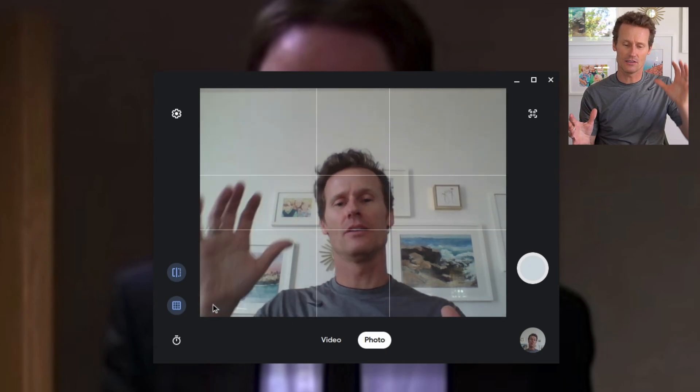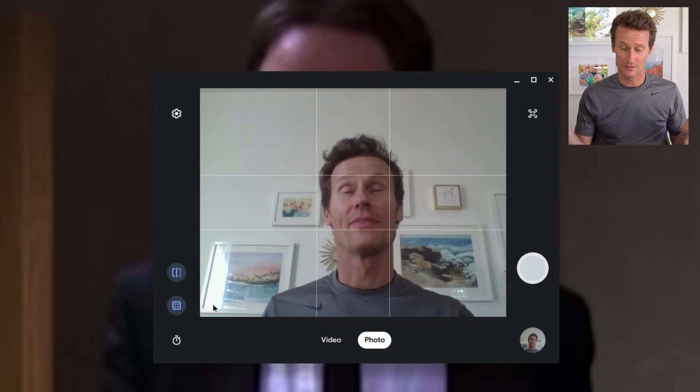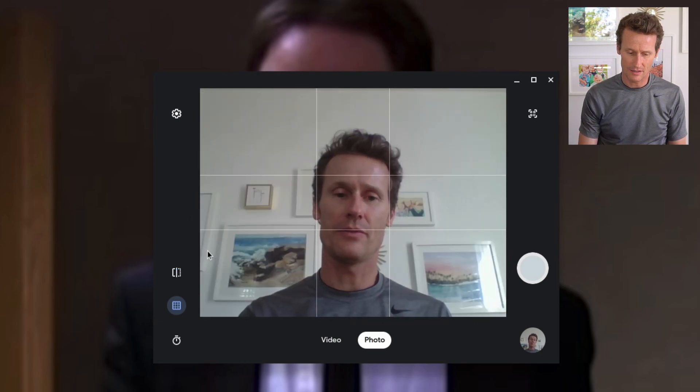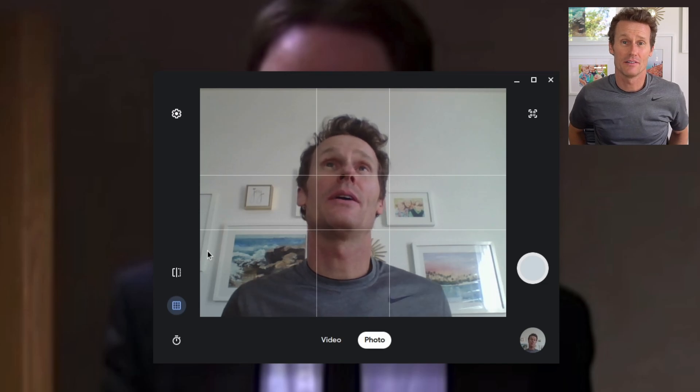The golden ratio is interesting — you're going to want to have your eyes up at one of these top corners. It's just an interesting artistic effect. There's also a mirror preview, so you can flip the image like a mirror, however you want.